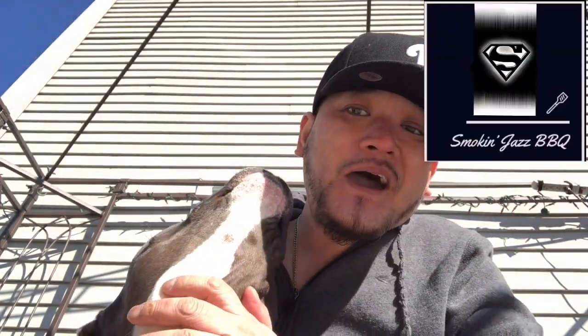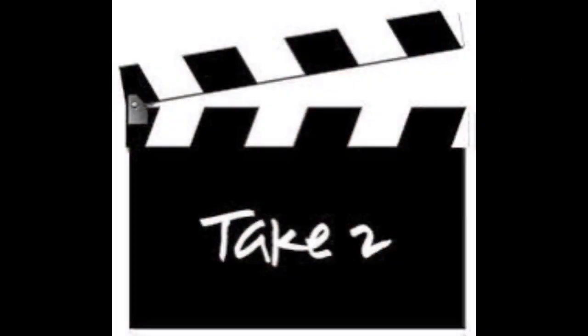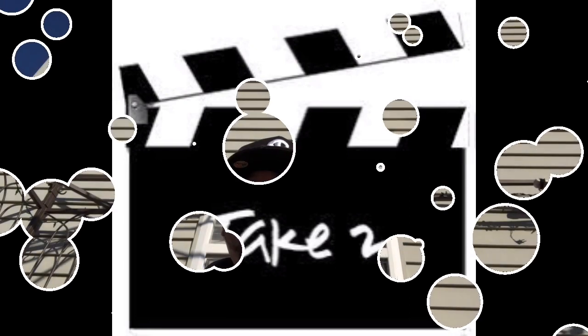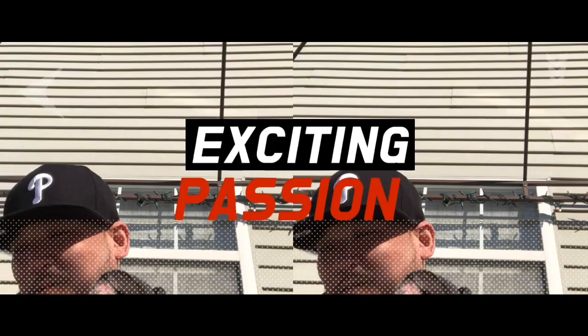Alright guys, we're gonna be doing spatchcock chicken today from start to finish.